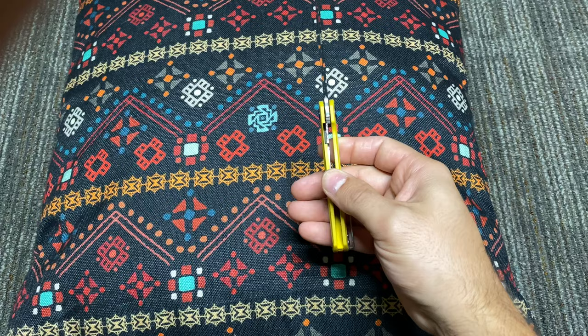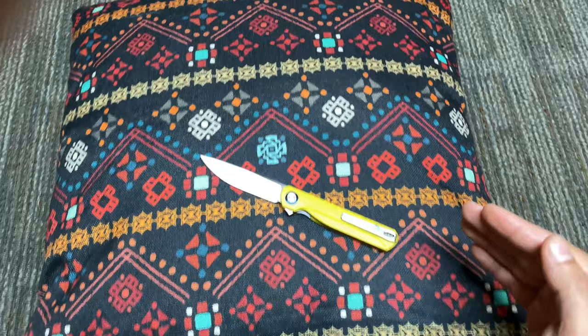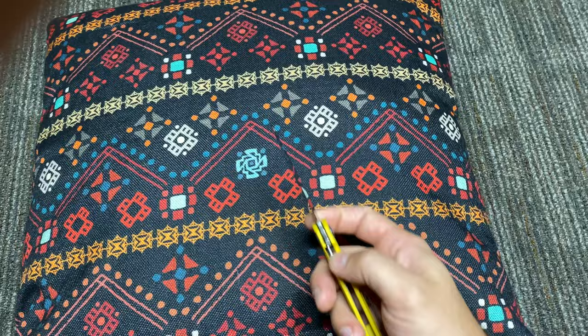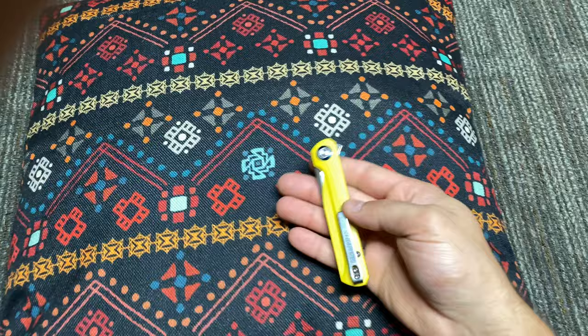Its liner lock is going to have a longer lifespan than a knife that engages all the way over. Now, sometimes liner locks that engage all the way over will actually come up to a stop, so it prevents them from moving further — it's not something to get too hypercritical about. But I like the fact that it engages early. It's a captured liner lock; it butts up against the G10 grip scales.